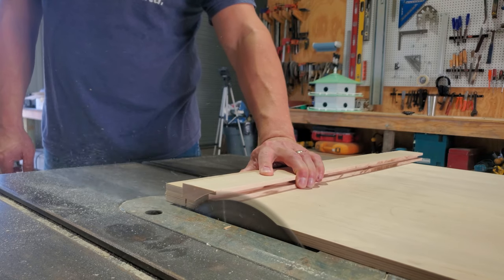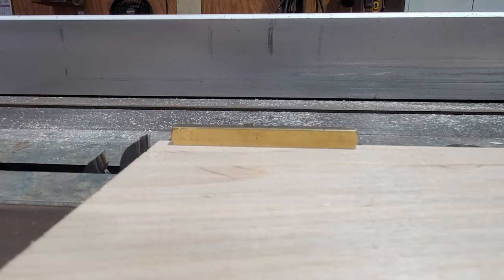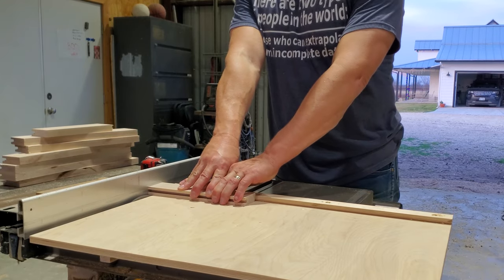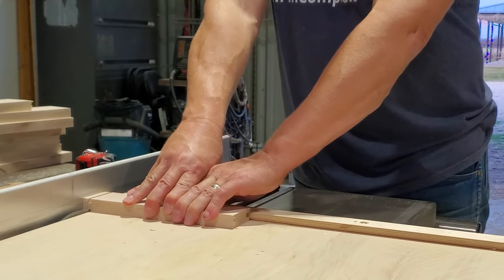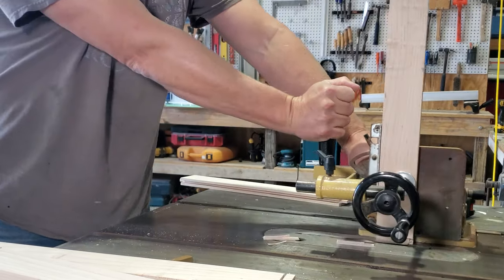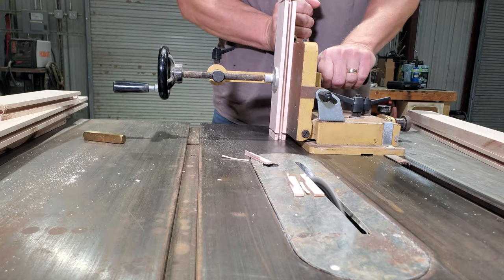Now that all the parts have grooves cut in them, I'm going to cut everything to the correct length. I'm using the same setup block to check that my blade is a quarter of a quarter inch above my cross-cut sled. And I'm going to cut tenons in the rails of the doors that fit in the grooves of the stiles. The tenon takes at least two cuts — this is what I think is called the cheek cut — and now I'm cutting from a perpendicular direction to cut the rest of the tenon waste off. Then I'm checking to see if the tenon fits in the grooves of the stile part of the door.